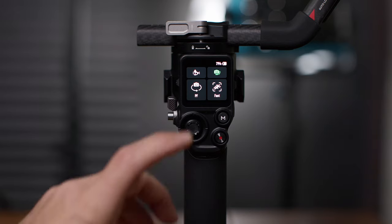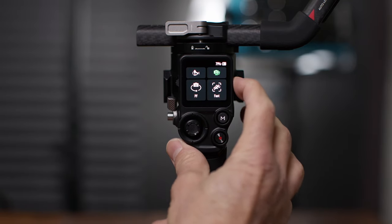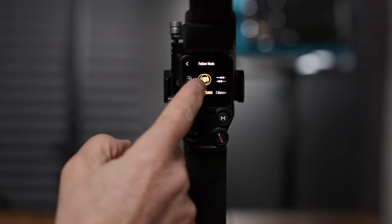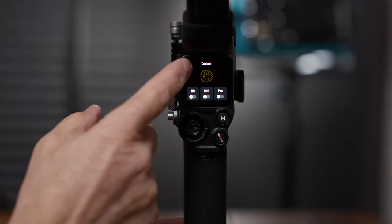Gimbal follow mode only has a menu if you've got it set to FPV mode on the side switch. You have the default FPV, 3D roll 360, or custom. In custom, you can enable or disable any of the three axis points, which is really cool. In 3D roll 360, you can do a cool rotating shot like that.